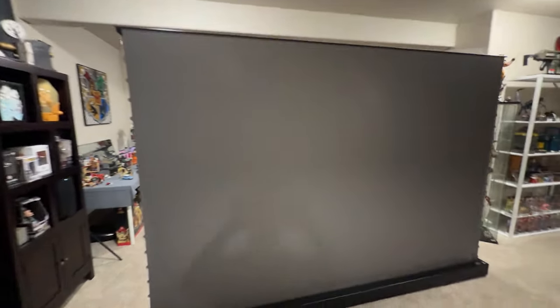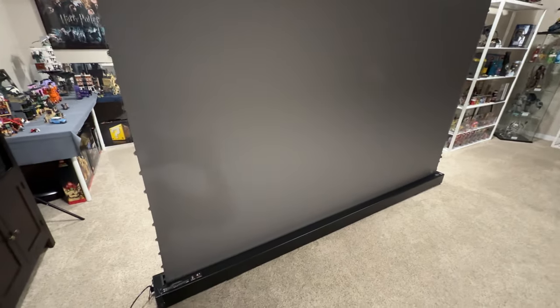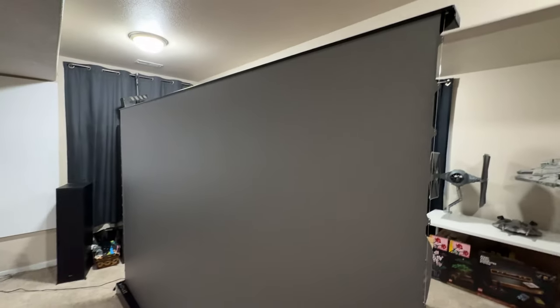The main base on the bottom is pretty heavy, but you might be able to move it yourself. I would recommend at least two people to move it around. Another issue I ran into building my own screen was wrinkles in one corner that I didn't realize until I was done building it — by that time it was really too late. If we look at the VividStorm you can see that the screen is perfectly taut. There are no wrinkles anywhere, so it gives you a perfect picture every time.